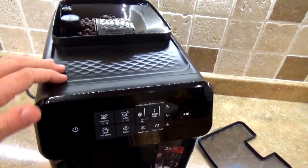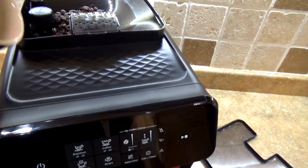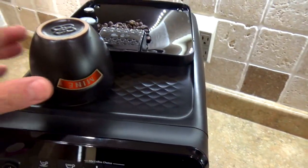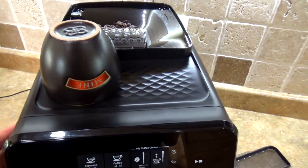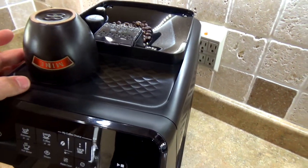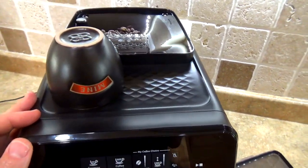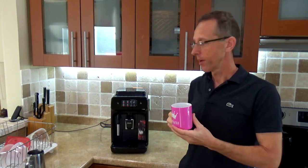I also want to point out that the top part of the espresso machine, which is normally a cup warmer, does not have any dedicated heating elements. The heat is created by the steam or the hot boiling container inside the machine. So with time the surface will get a little bit warm, but there is no separate dedicated warming element.